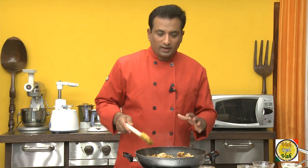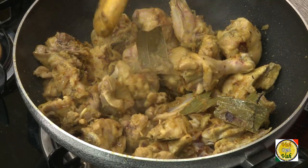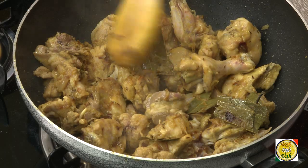To make this chicken shorva, it is better to use chicken with bone because that releases a lot of nice flavors and makes your shorva even more tasty.